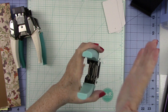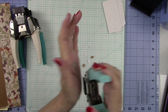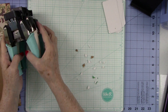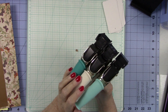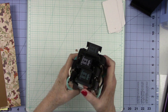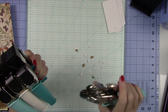This is exactly how those three Crop-A-Diles work. They are not cheap — they are an investment. If anyone is interested in me carrying any of these three, or the hole punch and brad setter, email me.